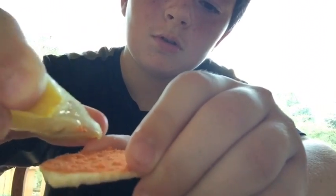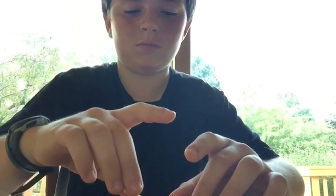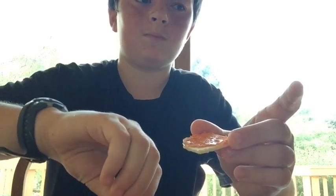Just grabbing it and juicing the lemon right on it. There we go. Don't want to get it soggy, but we just want enough. I got a seed on there — don't want the seed. Now that I've made this, I gotta try it, because I'll show you guys how bad it is.